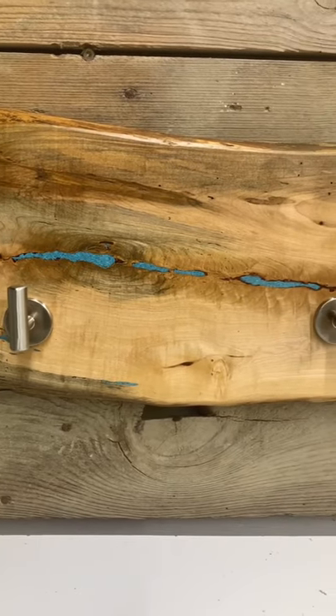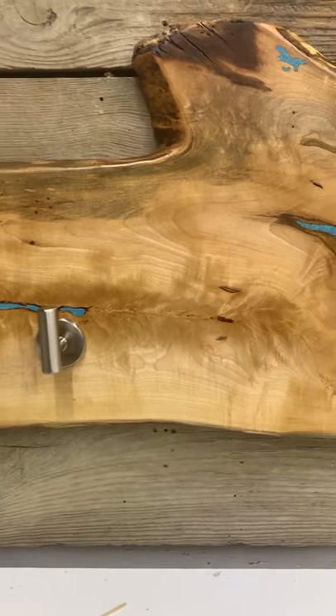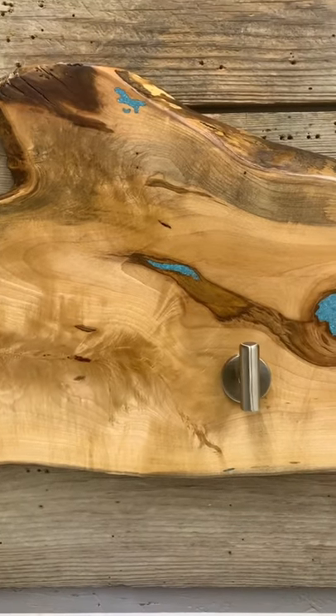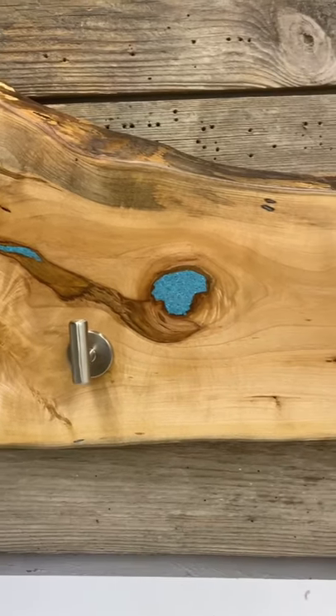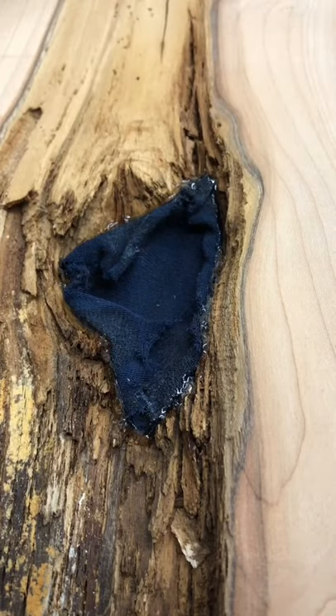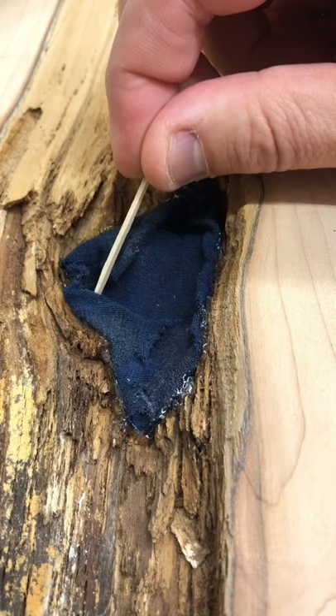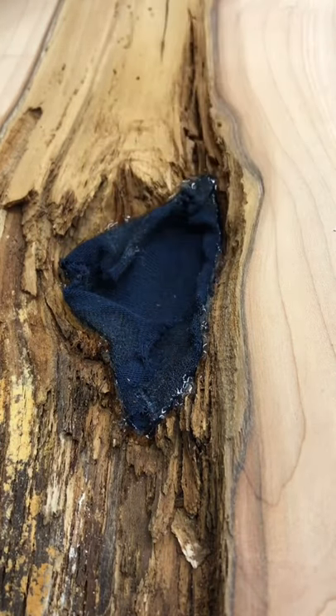Hey everyone, welcome to my YouTube channel. This is the second video I've done on some turquoise inlay work, and hopefully it'll be a little bit more detailed, more informative, a little more creative. I use a lot of marginal wood, and here we have a piece of maple that has a completely hollow back with a really clean knot on the front face of it, and what I needed to do was fill it.